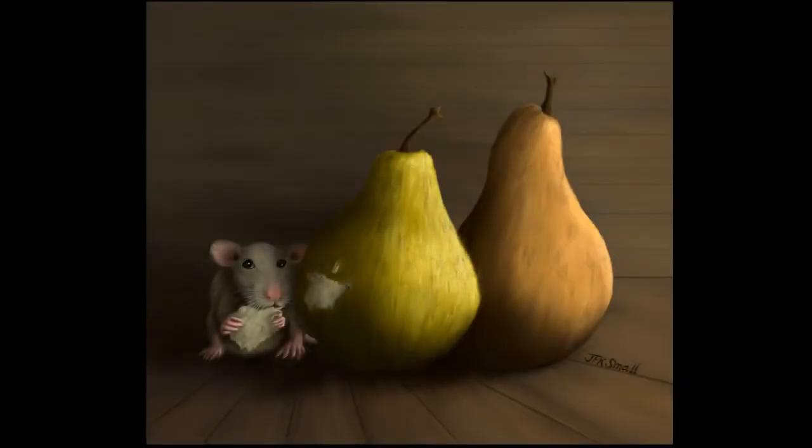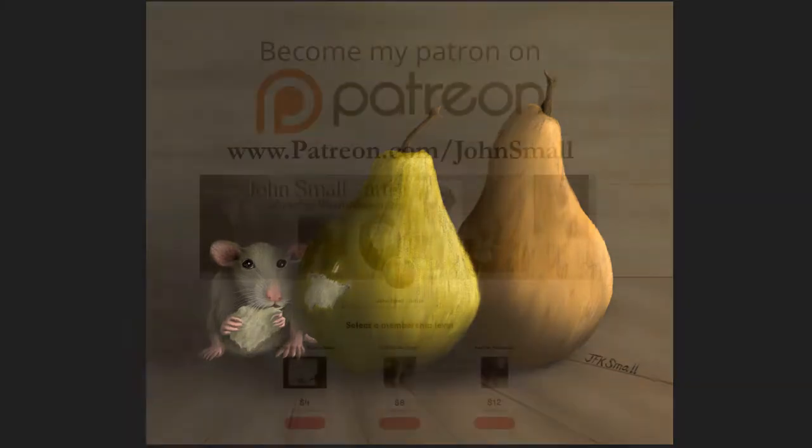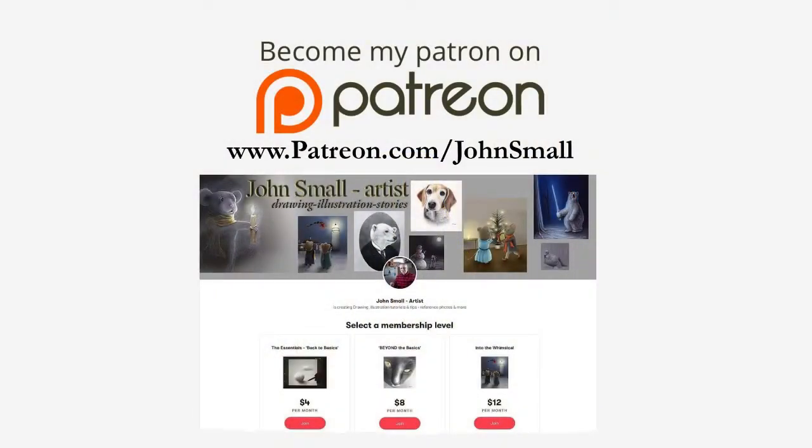Today I'll be creating this illustration, Cecil Eating Pears, on the iPad using Procreate. The longer version of this is on my Patreon page and it's about three hours, much of it in real time. So I hope you'll join me over on Patreon.